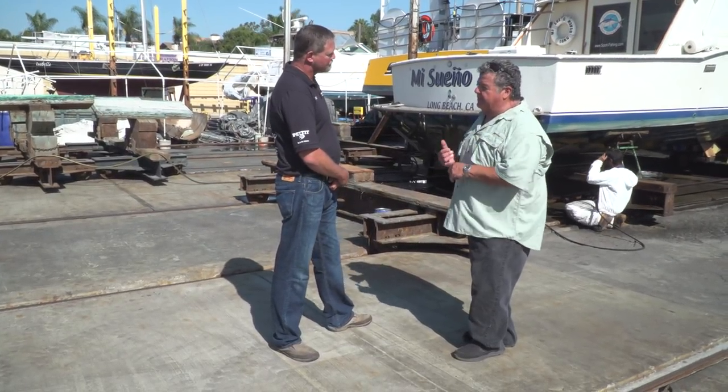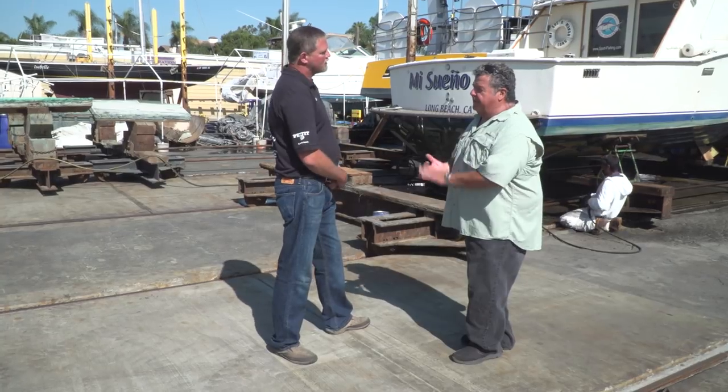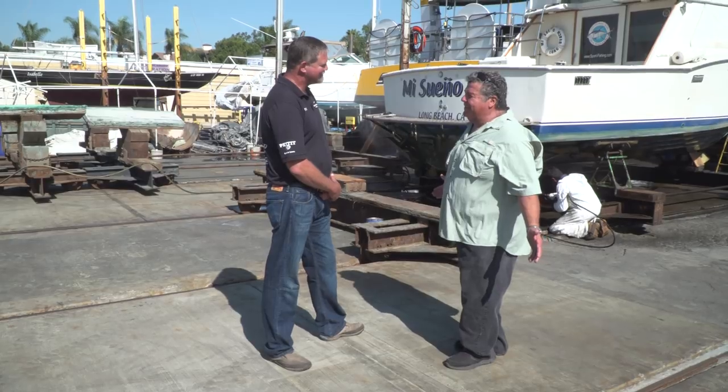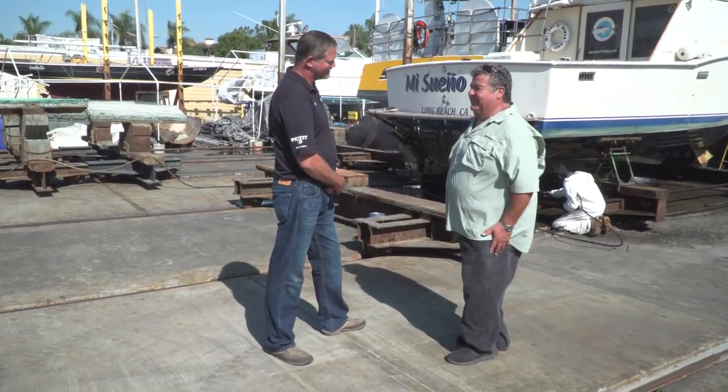When you called and said you wanted to bring out the Chris Craft, we went into our file and pulled out the haul-out card for this boat, so we know exactly where the cradle sits. And when you say 'this boat,' not necessarily my specific boat, but a Chris Craft 31-foot Sportfisher — yes. And you know what to do. Yes. How many years have you guys been here? Since 1964 — a long, long time.